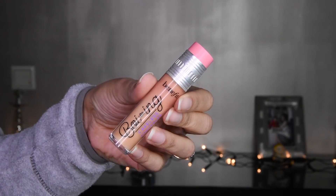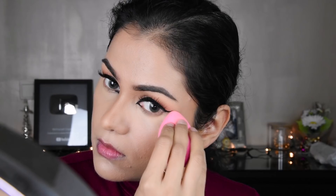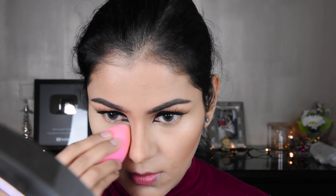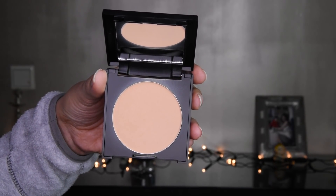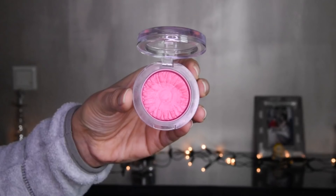Now I have my concealer again and I am putting it under the eyes — I don't need much. We will blend it like this on both sides. Now I have the loose powder — this is Makeup Revolution — and with the help of a beauty blender we will blend it in, including under the forehead.